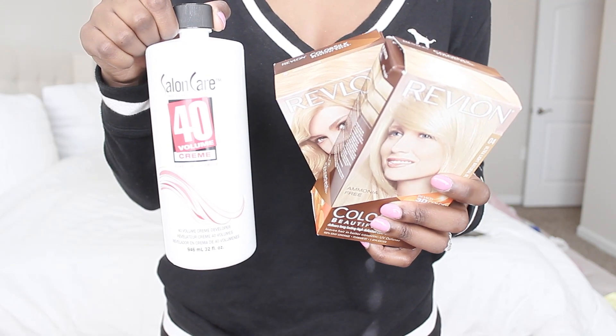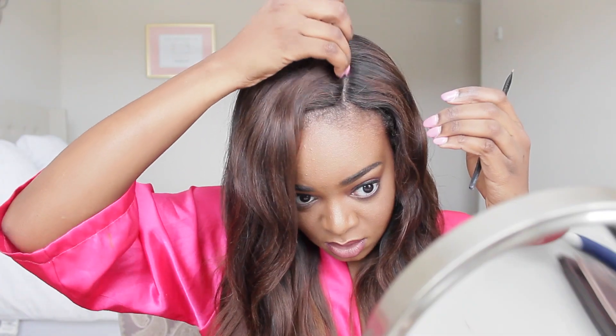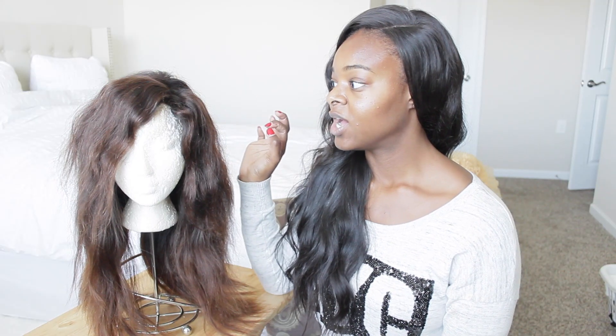Hey guys, I'm doing a final review on this Peruvian body wave natural wave hair. I did have a video on how I installed it, colored it, and everything like that, so the link to that video is down below. This is the Peruvian body wave 18, 16, 14, plus 12 inch closure.